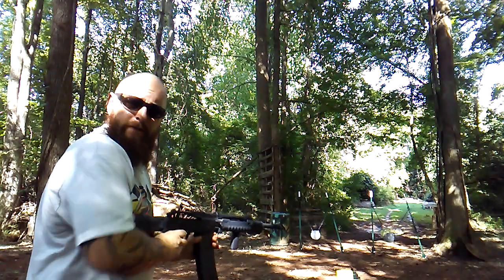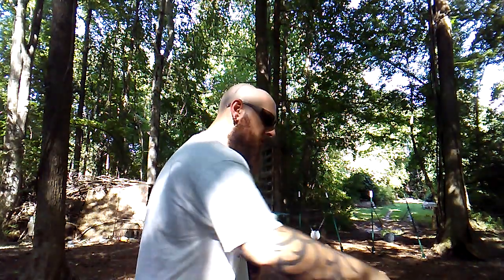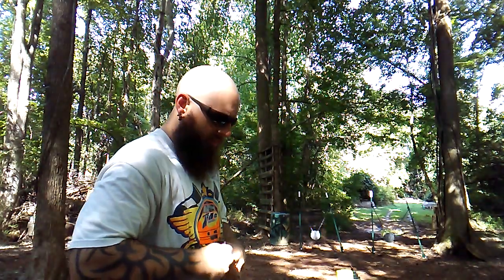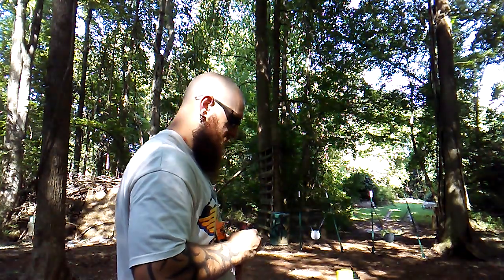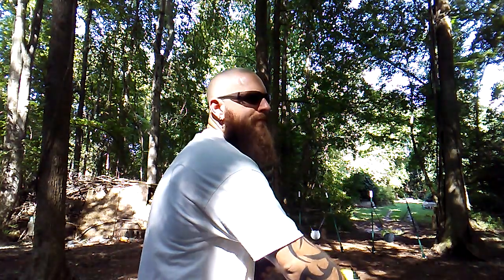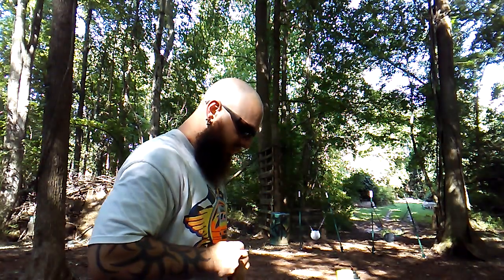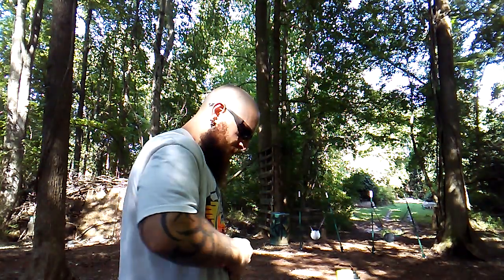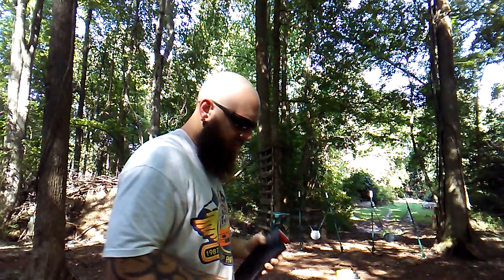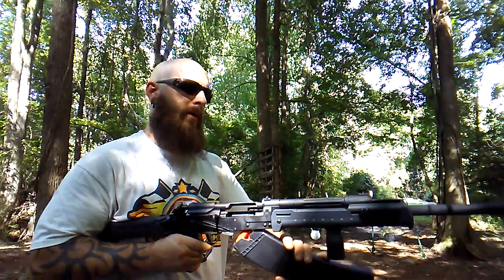Yeah, I think it's the dust cover — leave a comment below, what do you think? I mean, it's an AK design so they really don't need a dust cover. It's no big deal if I don't have it on there. I just want to know if it's reliable, and if it's reliable without it on there, I ain't gonna have it on. I think this is 12 rounds, dust cover off — same mag that messed up with the dust cover on.